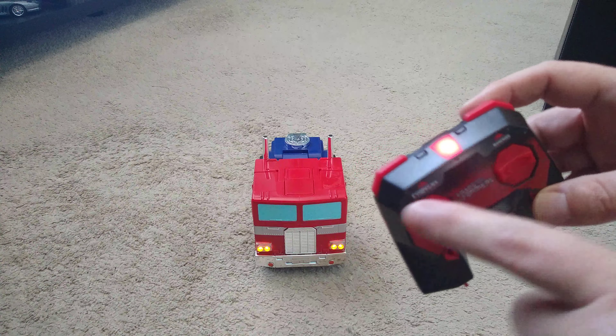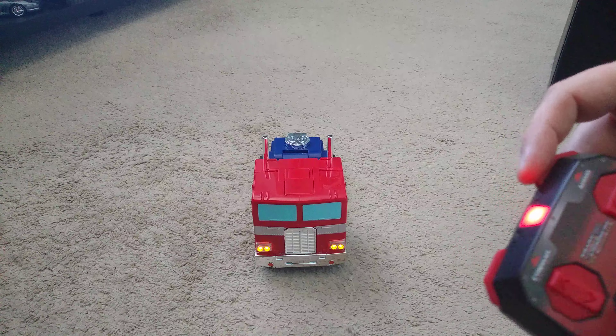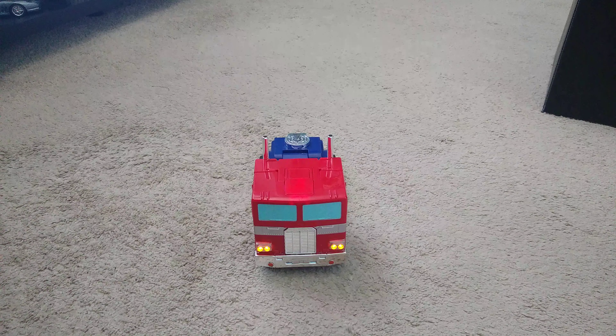The toy plays various Optimus Prime audio clips: 'I've returned more powerful than ever.' 'Greetings, friend. I am Optimus Prime.' 'Don't let the Decepticons win this race.' 'Megatron must be stopped no matter the cost.'